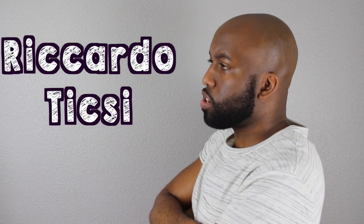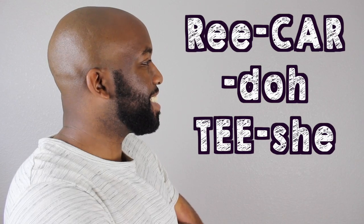Hey guys, today we talk about Nike Lab and their collaboration with Ricardo Tisci. Ricardo Tisci on the Air Max 97 mid.